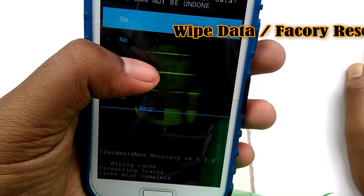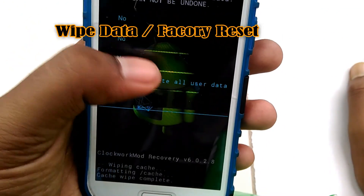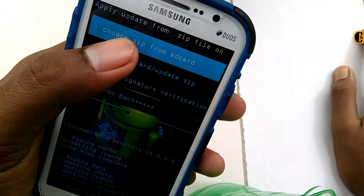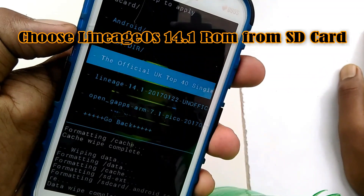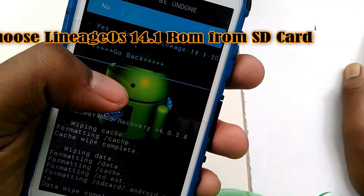Now we need to first wipe the cache partition, and then wipe data and do a factory reset. Then you need to flash the LineageOS 14.1 ROM from the SD card. This step will take two to three minutes.